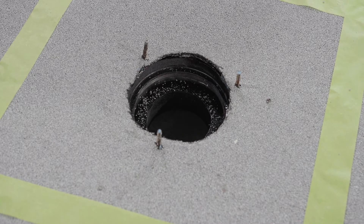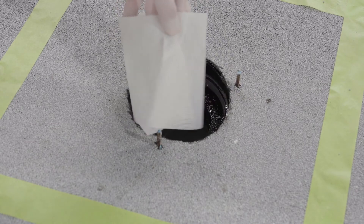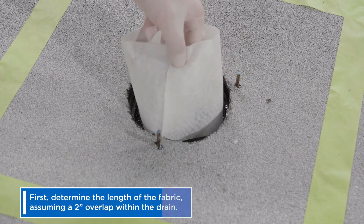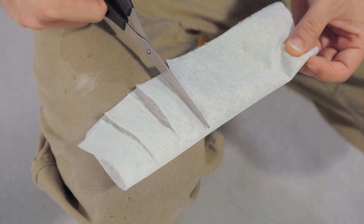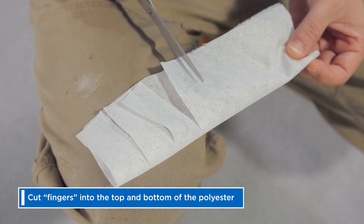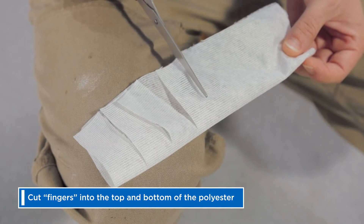You're now ready to flash in. Start by preparing the polyester fabric reinforcement. First, determine the length of the fabric, assuming a 2-inch overlap within the drain. Once you have that length cut, cut fingers into the top and bottom of the polyester.